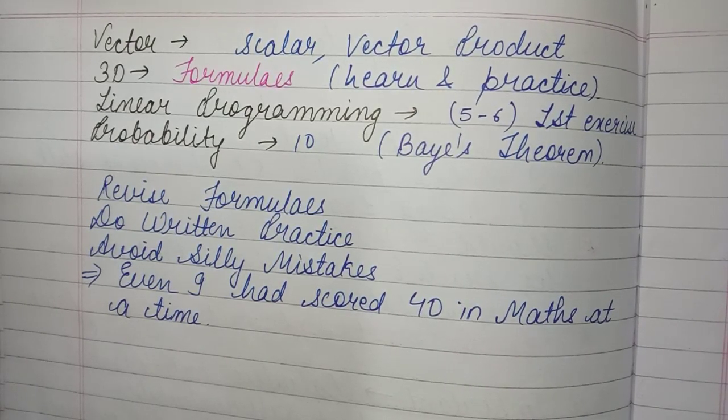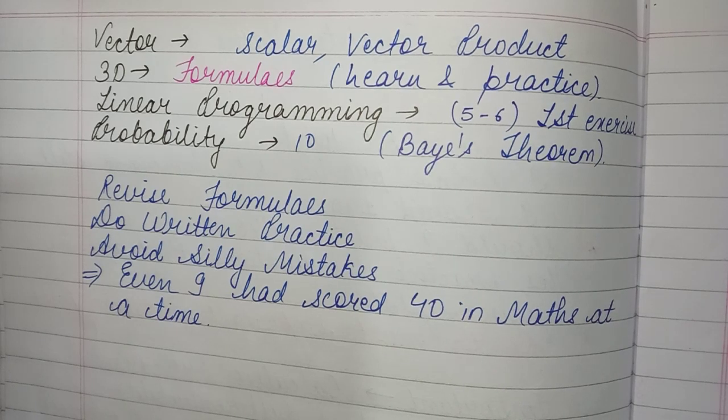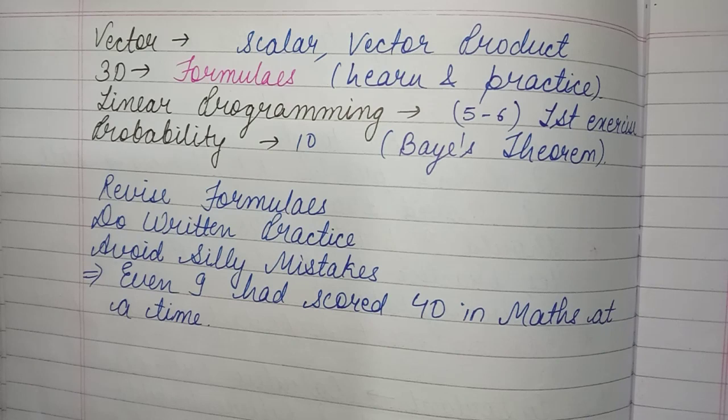Probability carries around 10 marks. Bayes' Theorem is the most important topic here — it definitely appears. In state boards, a 6-mark question from Bayes' Theorem comes every single time.